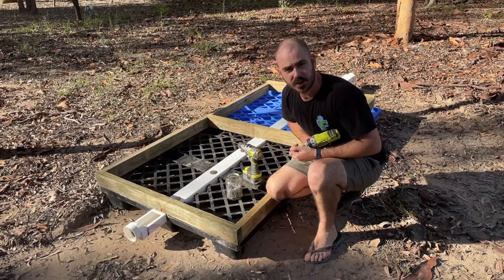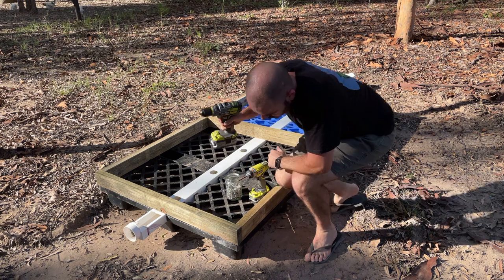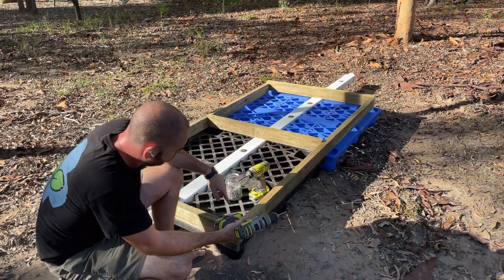I'm going to assemble the frame here now because it's just a bit easier in this scenario. I'll pre-drill the holes and then screw the pieces together.